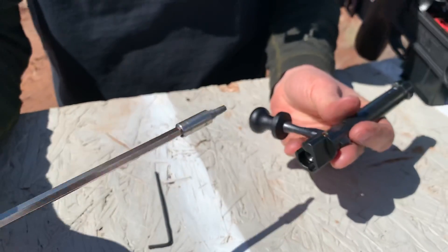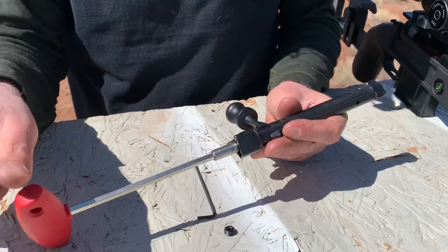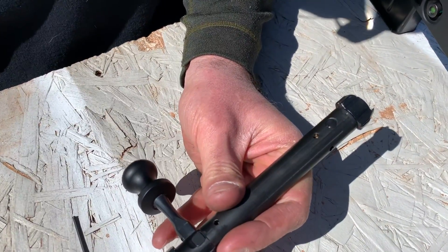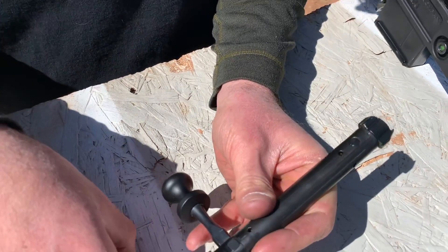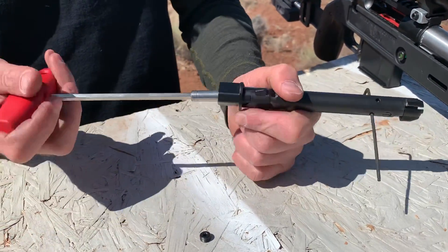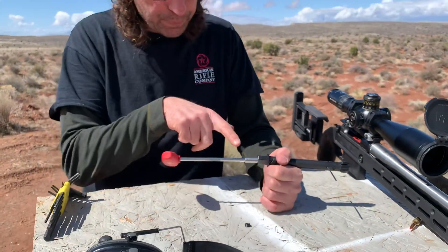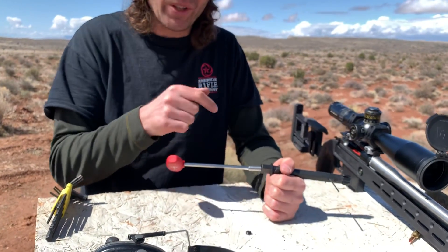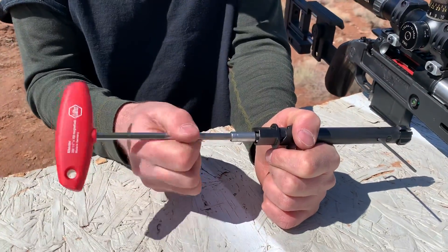Then you're going to take a T25 Torx and rotate until you can see light through that hole — that lines up the two holes. Through that hole you're just going to stick a pin, an Allen wrench works fine. Then you can grab hold of the bolt. What that wrench is doing is preventing the firing pin from rotating, because the wrench is turning a screw that's threaded into the back of the firing pin.